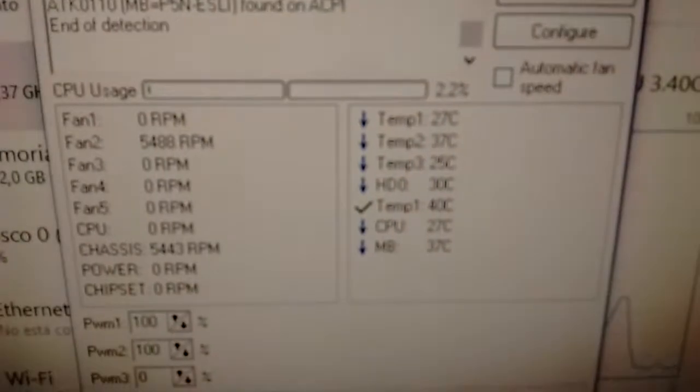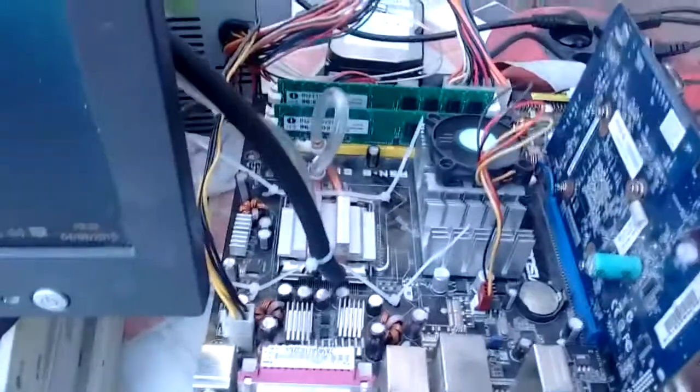We're actually at 30 degrees Celsius, so we are 3 degrees under ambient temperature. Let's start clocking!